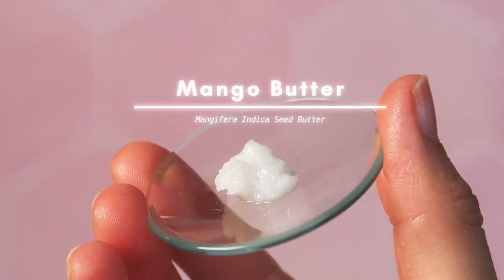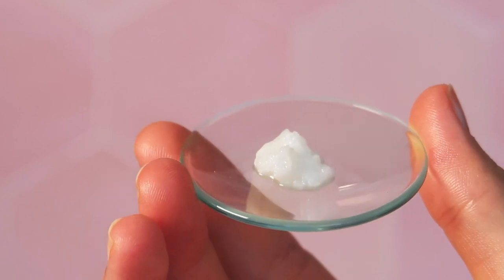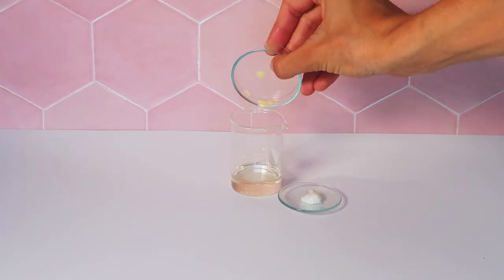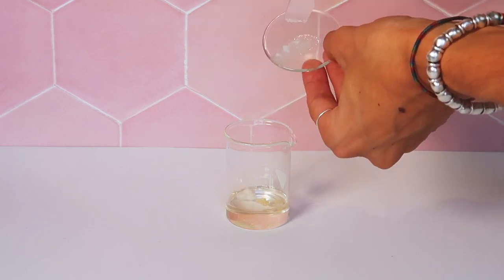Mango butter is a very nice butter that absorbs really fast — cocoa butter would also be interesting but I haven't tested it out yet. Of course you don't need to measure all the ingredients separately; I'm just doing it for demonstration purposes. Measure and combine the heated oil phase and heat it to about 75 to 85 degrees so everything melts.